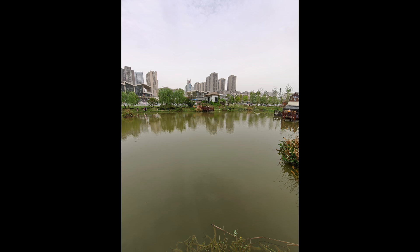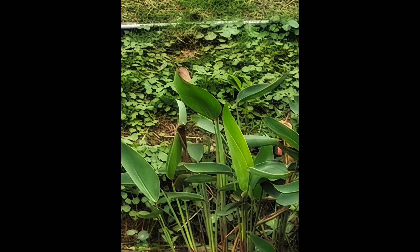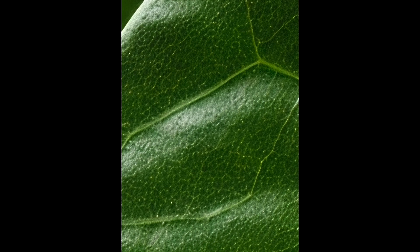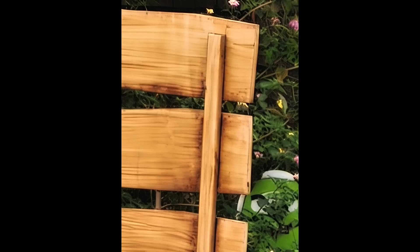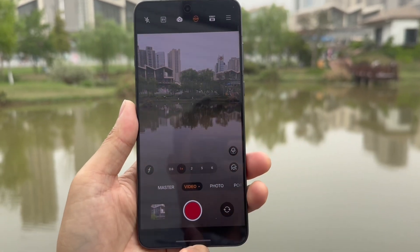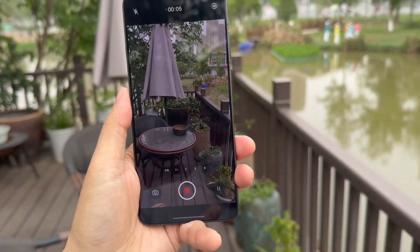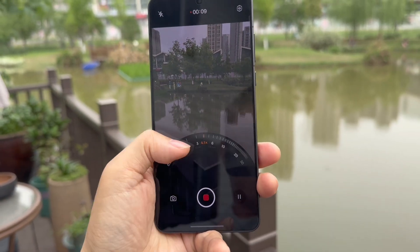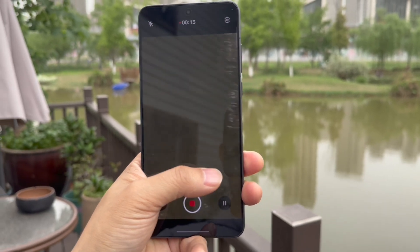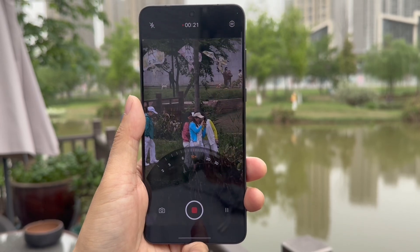Here are more sample pictures I've taken throughout the day to check camera performance. Generally speaking, it's a very impressive device, especially for the camera. I really appreciate Oppo providing such a powerful camera flagship phone in the market. Thanks for watching my content — let's enjoy the sample pictures. Bye bye!